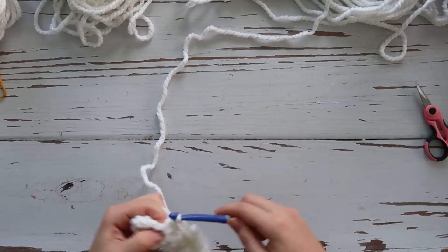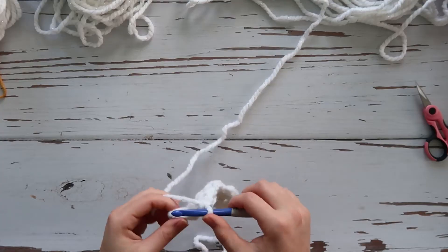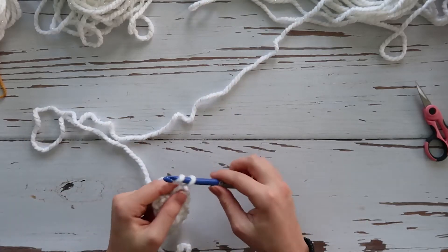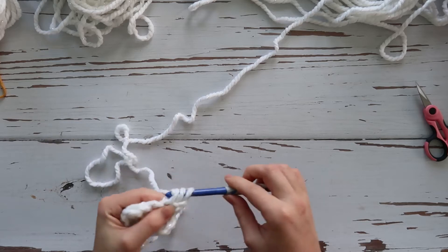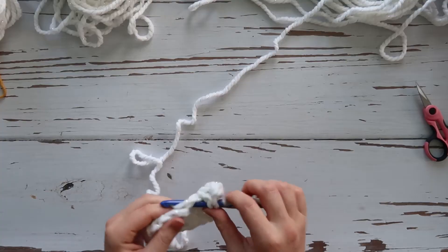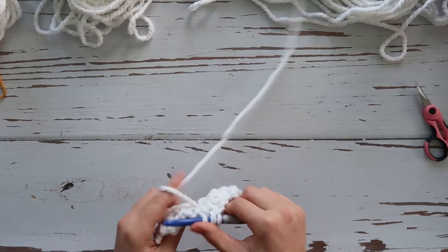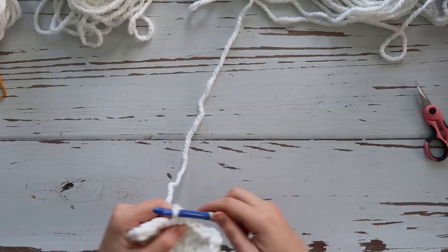We're going to keep doing that same double crochet, single crochet repetitive pattern throughout. This is the lemon peel stitch, also called the seed stitch. That's row two — chain one and turn again, starting with double crochet, single crochet, double crochet, single crochet. We're going to do this for ten rows, and once you get to your tenth row I'll show you the next step.